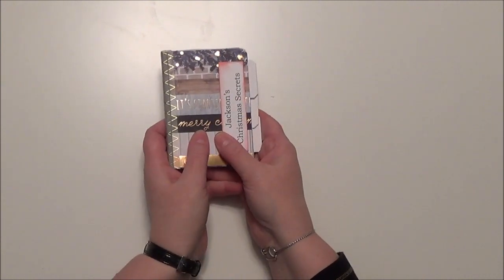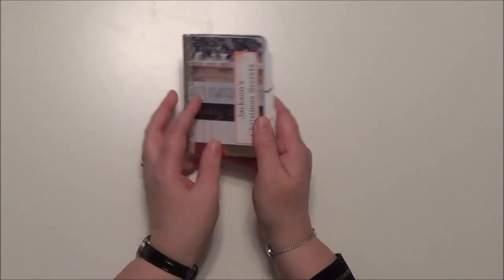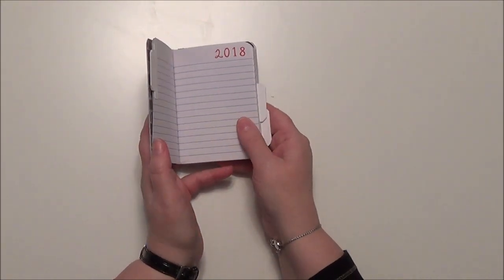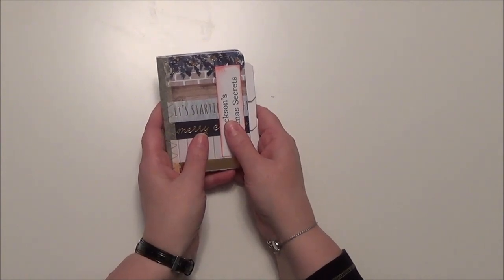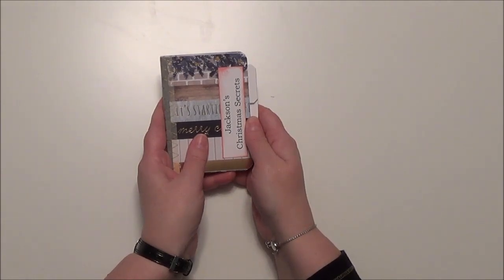Now, one thing you'll notice that is not in this book is a place to write a wish list. It's okay to wish for things for Christmas and you can put that in with your memories, but I don't want you to focus on that this year. I want you to focus on, first of all, how Jesus loved you so much that he came to earth for you, and then secondly, how can you bless others by being helpful to them.